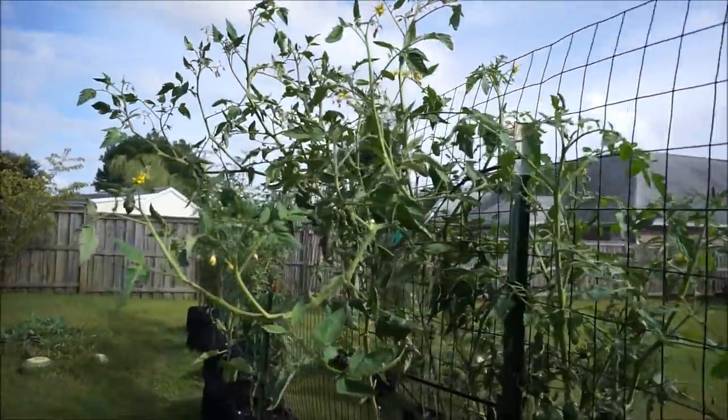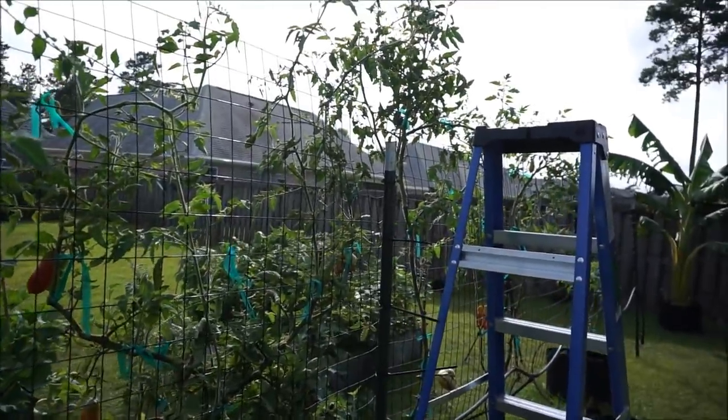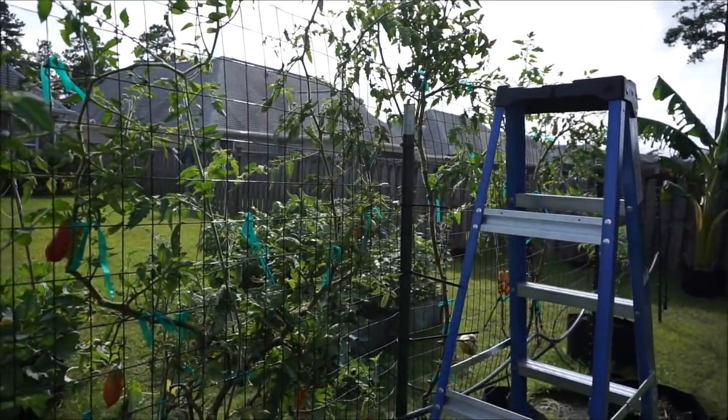So there are a lot of great reasons to top your tomato plants, and I'm going to show you how to do that.